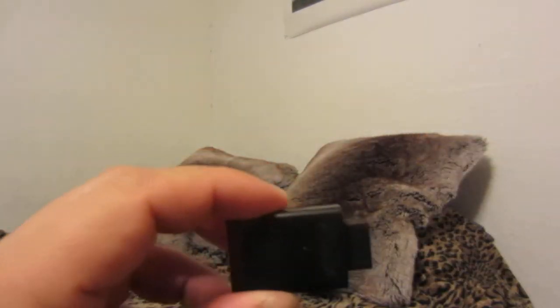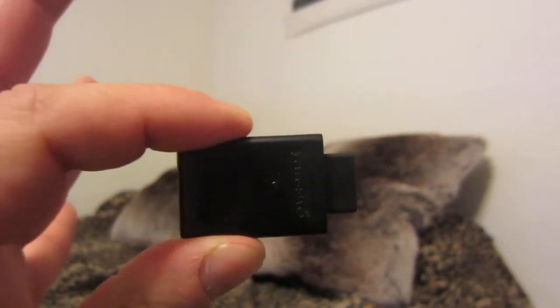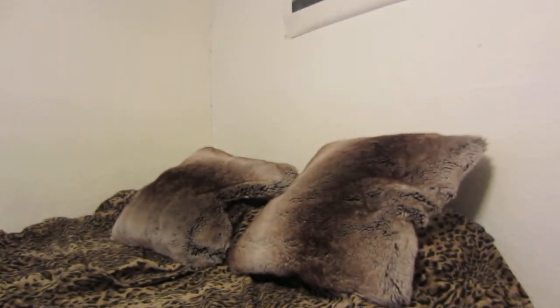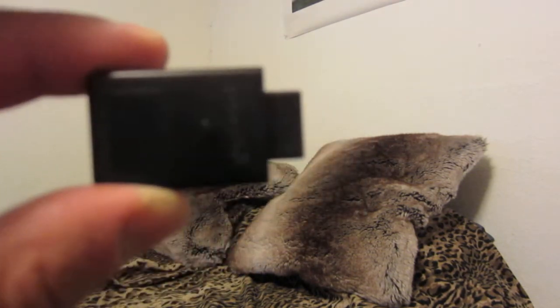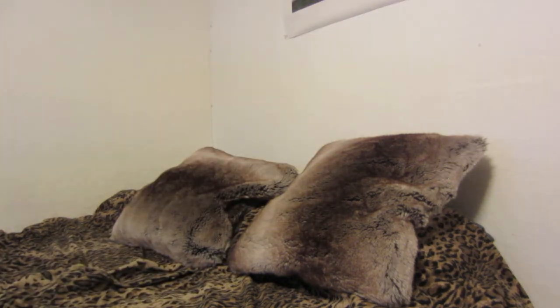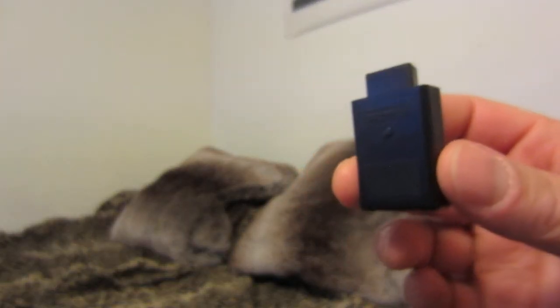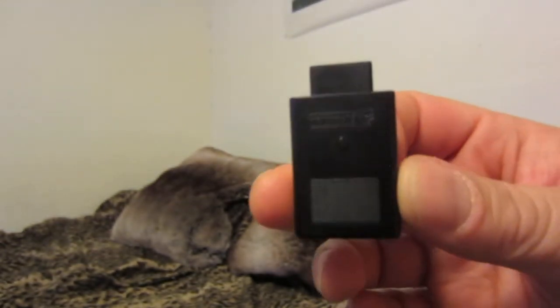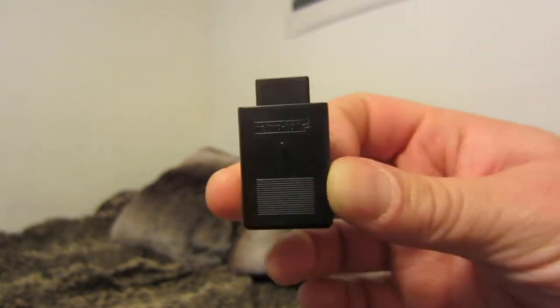The USB receiver and Retro Bit pairing work exactly as intended. There's a button on the controller that helps you pair it to the receiver, and it pairs to one receiver at a time. These receivers can be bought separately — I noticed them on Stone Age Gamer. If you lose or break yours, you can replace it, but they are pricey, so try to hang on to the one that comes in the package.